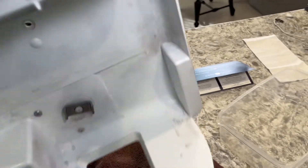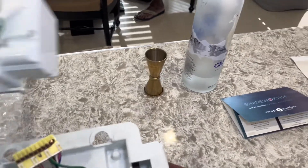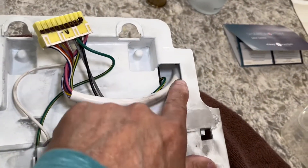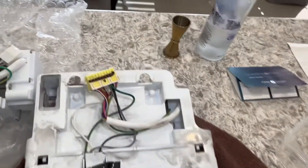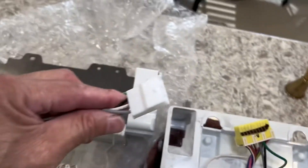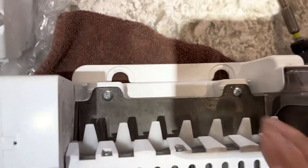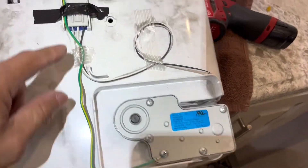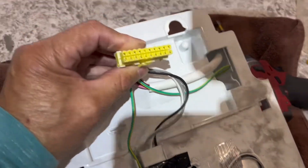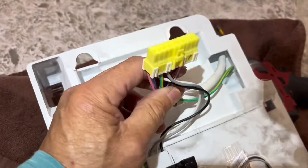We've got the ice maker and the back panel out. Take a picture if you have to, to see how it goes back together. Basically you're replacing this ice maker — see how it's routed through here. You have a ground wire that goes down to the auger motor, and a connector that goes into the auger motor right here. I'm taking these two screws out, and we've got our ground wire and auger motor reconnected and ready to put the ice maker connector into the refrigerator.